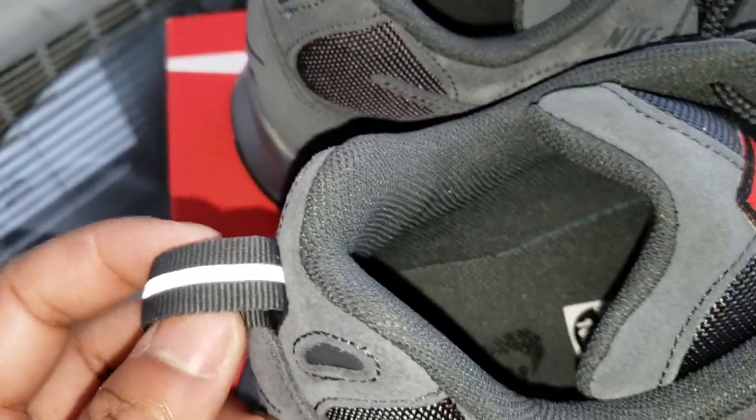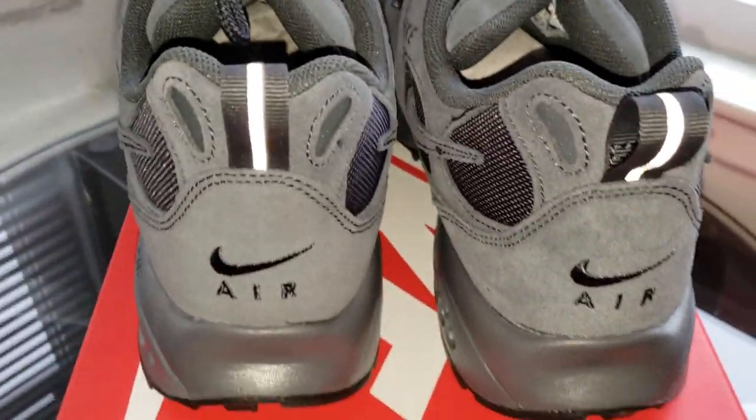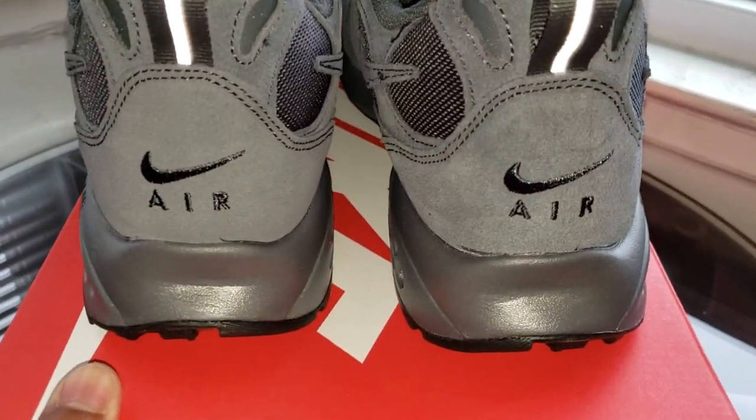It also has some 3M hits on the pull tabs in the back for when you're putting on the shoes. Here's the back view — has the Nike Air in the back.